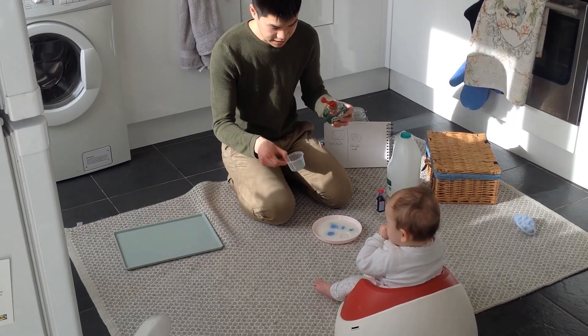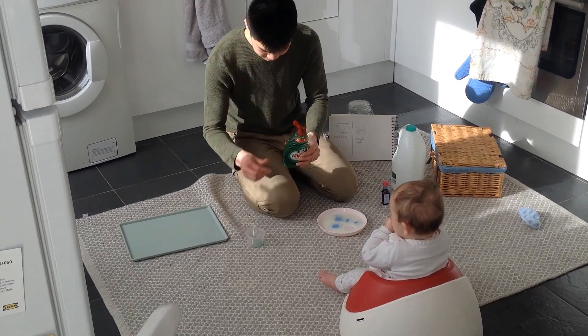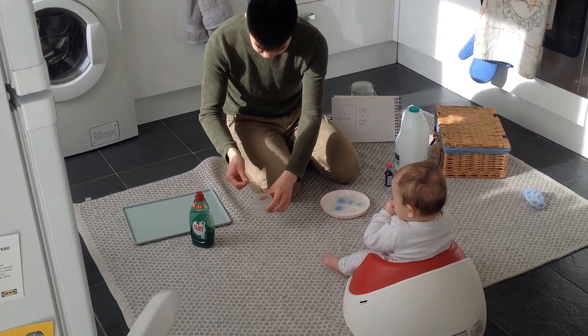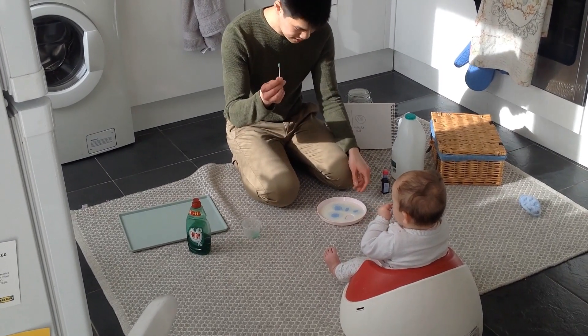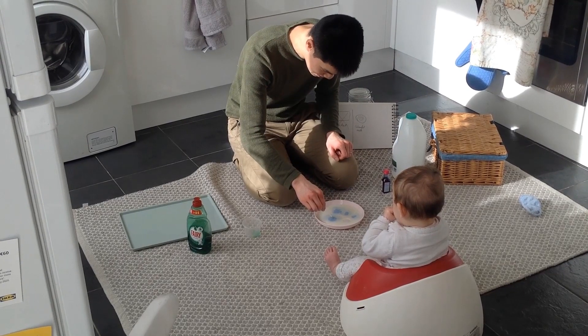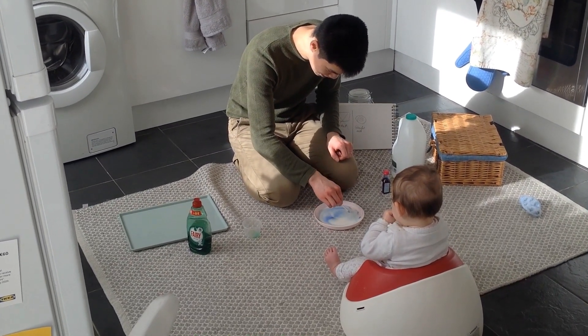Then, add washing up liquid. Put the washing up liquid on the cotton wool bud. Here we go. Watch the colours move.